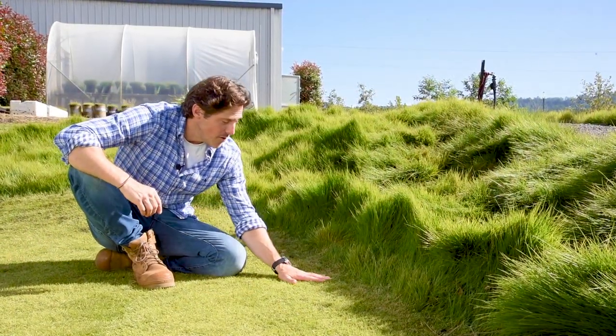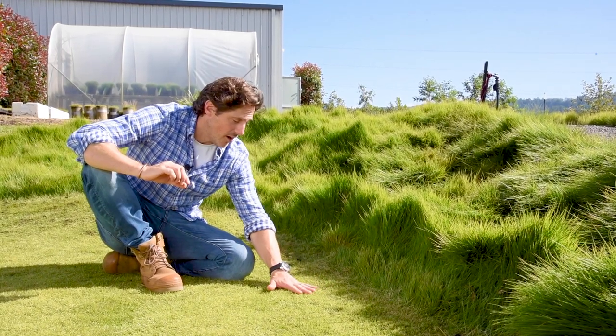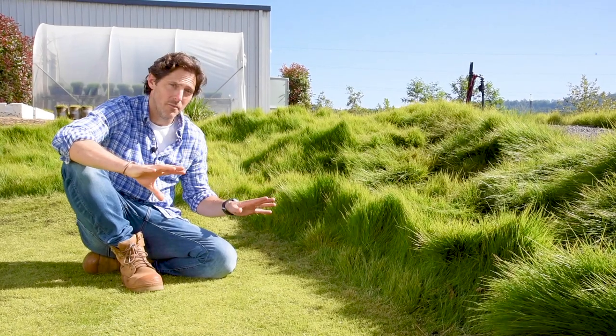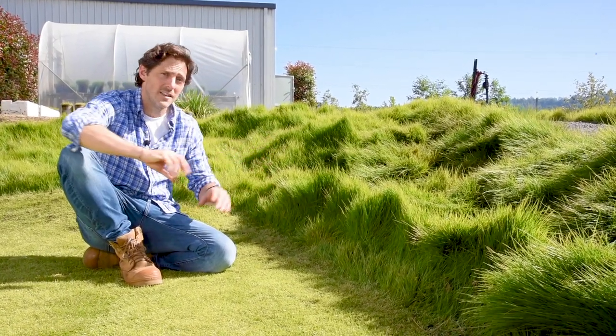Another option is to mow your Sir Grange at a normal backyard height all around the yard, then around the edges and trees you leave it unmown, and it gives you this fantastic natural border.